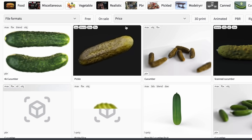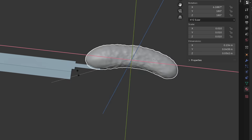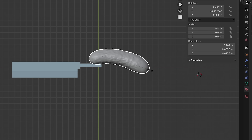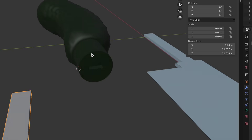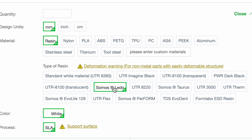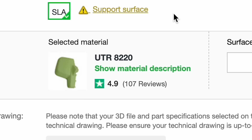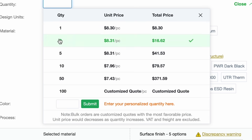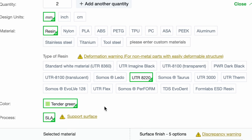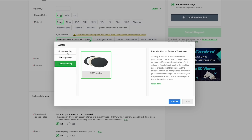Thanks to PCBWay for sponsoring this video. I went and got a 3D model of a pickle, because that would make a nice handle and we're in the theme of breakfast. Made a few adjustments, fit it to the knife, made a little slot, and uploaded it to PCBWay. Let's find a nice green color — now that looks good. This material probably has some delicious properties, but I'm going to use this one because it has the color green. You can also go the route of spray painting, electroplating, or other surface finishes to get the perfect result for your project.